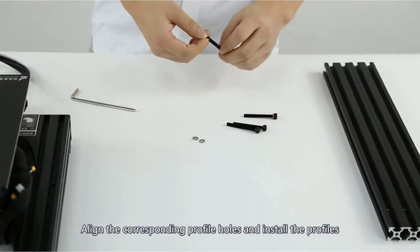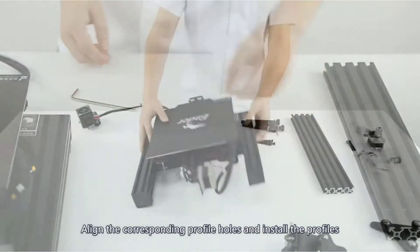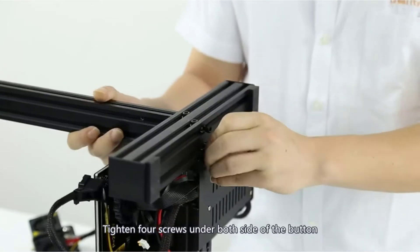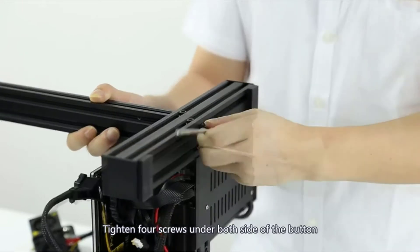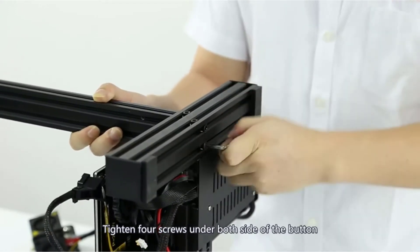Power supply is a vital consideration when buying a new 3D printer, since it determines whether your device can withstand instability from the mains. The Creality Ender 3 Pro has been designed with this in mind, as it has a UL certification. This means your printer will not be at risk of power damage due to blackouts.